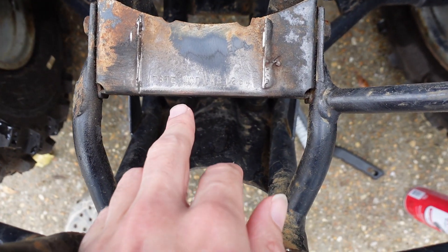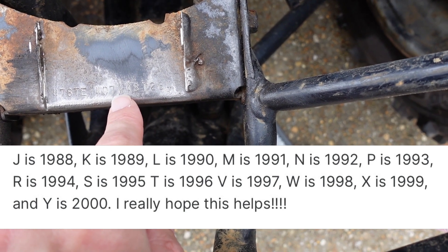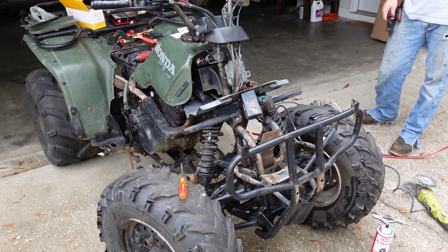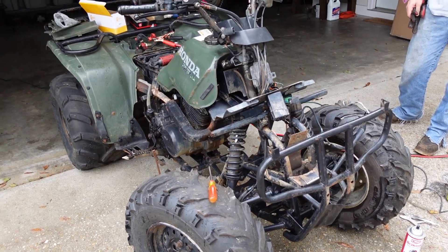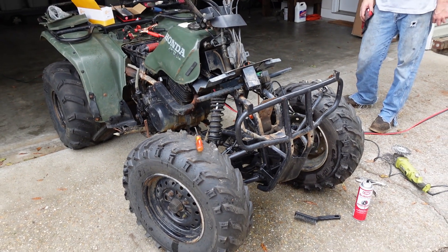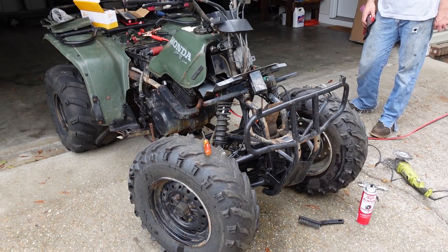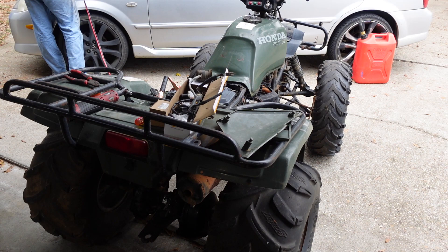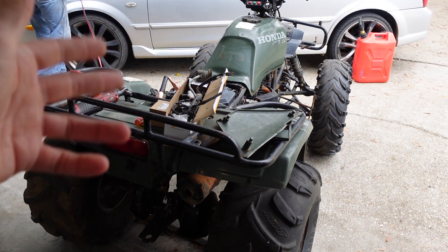Making some progress — turns out our letter is V, which would make this a 1997. That explains why our parts aren't working because we've been ordering for 1998–2000 and it's actually a '97. So now we can start ordering the correct parts. We're putting it at maybe 10 percent chance the oven trick is going to work — I really don't think it will — but we just baked the CDI box at 200 degrees for about an hour, so let's give it another shot.